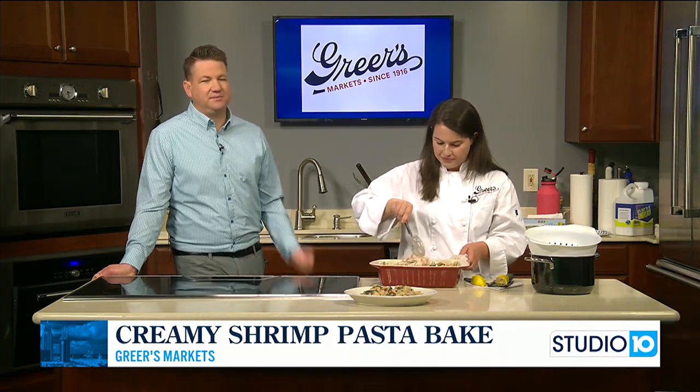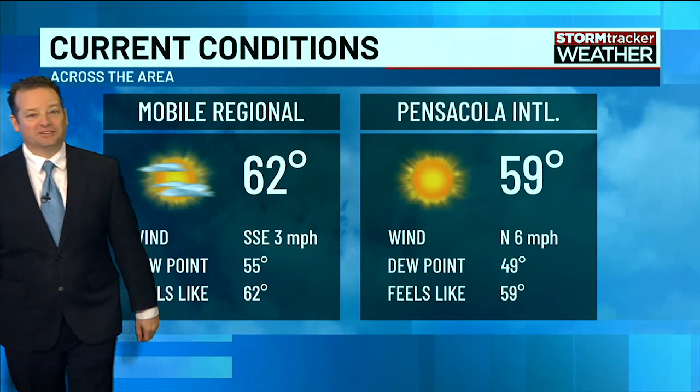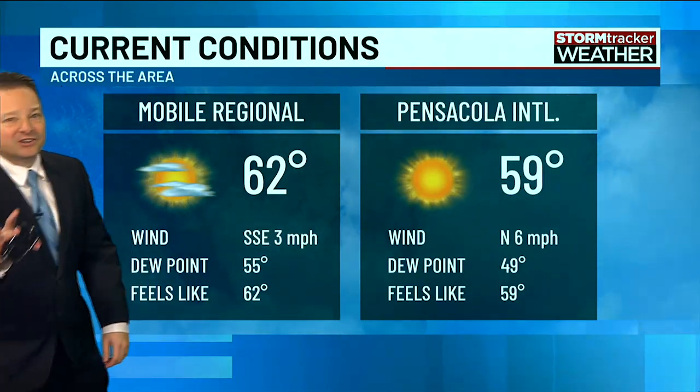Lots of great stuff. This is a great recipe — can't wait to try this for myself. It does feed the whole family. It does look good.